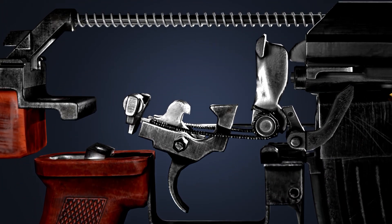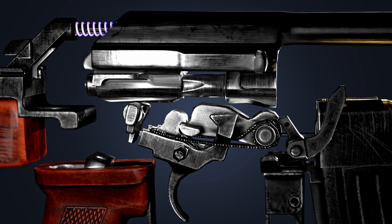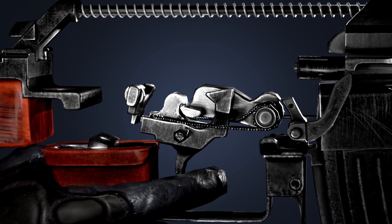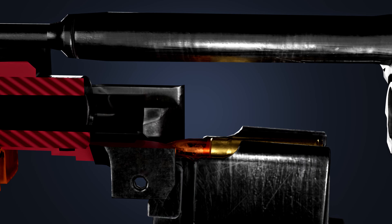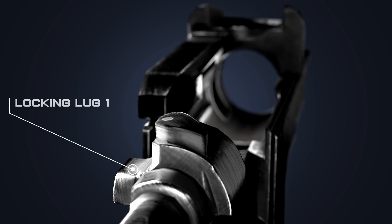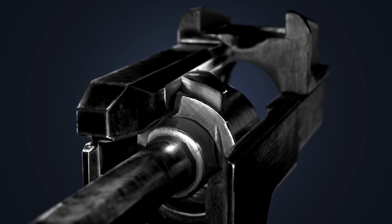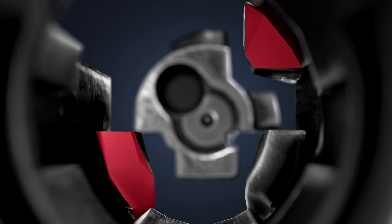As the bolt carrier moves back, it pushes the hammer down. The hammer is then caught by the disconnector, and the recoil spring pushes the bolt carrier forward. When the trigger is released, the hammer is captured by the trigger. A new round is placed into the chamber as the bolt carrier advances and the bolt is locked. The two locking lugs — locking lug 1 and locking lug 2 — lock the bolt in the front trunnion. This is known as a rotating bolt locking mechanism. The red area denotes the location where the two lugs lock in place.